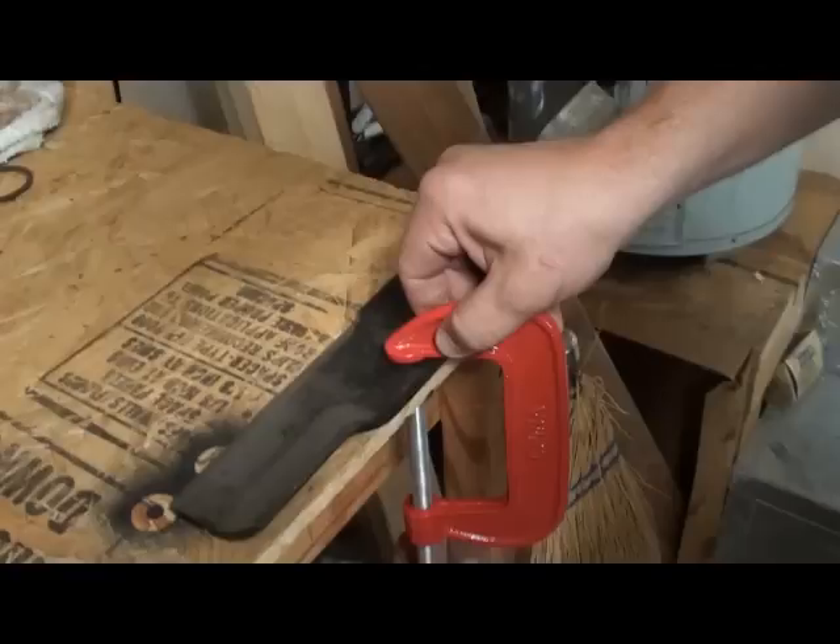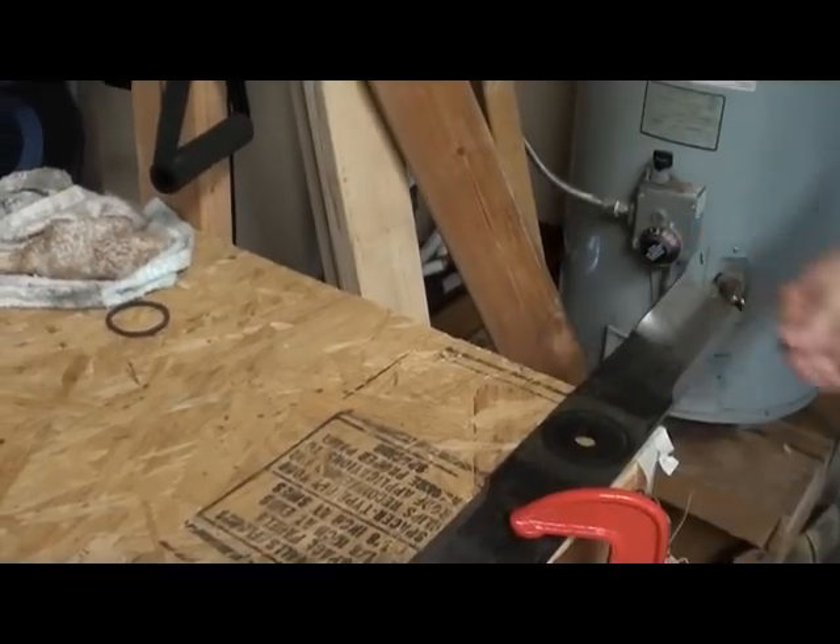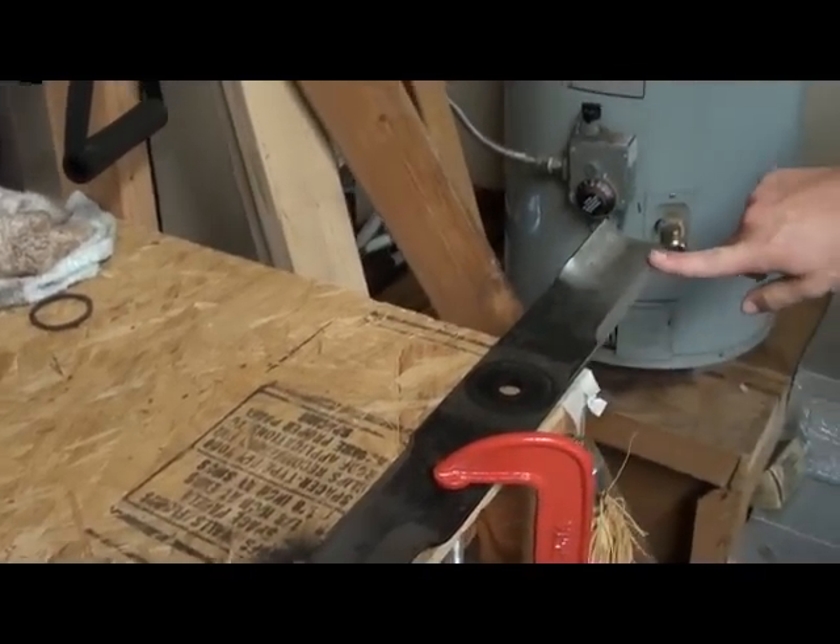Being that I don't have a vise, I'm going to take this right here — actually, I'll do it like this. Pretty simple, just enough to hold the blade steady while you hit it.